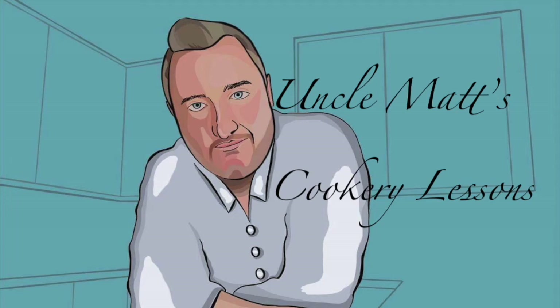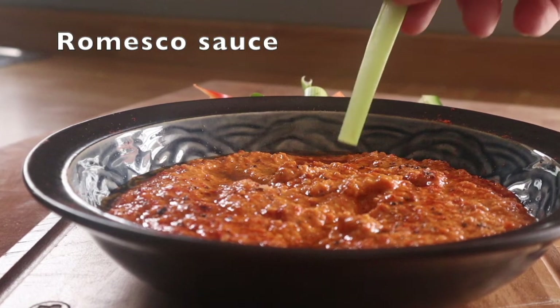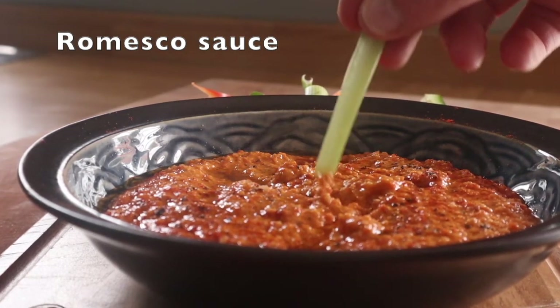Hello ladies and gentlemen, welcome back to Uncle Mac's Cookery Lessons. I'm going to be making romesco sauce, or romesco — I'm not sure how you want to say it. That stuff, it's lovely.